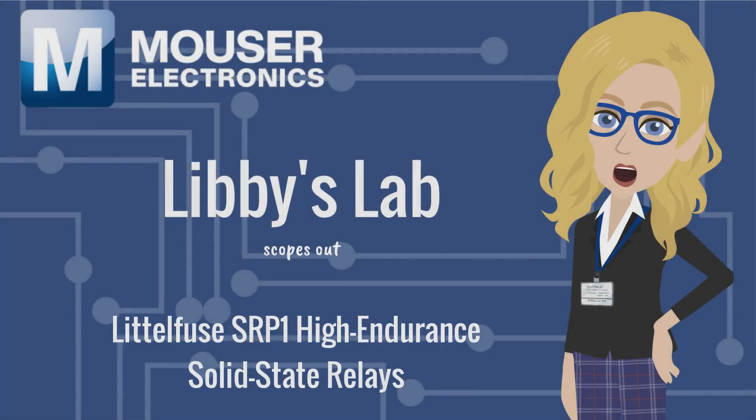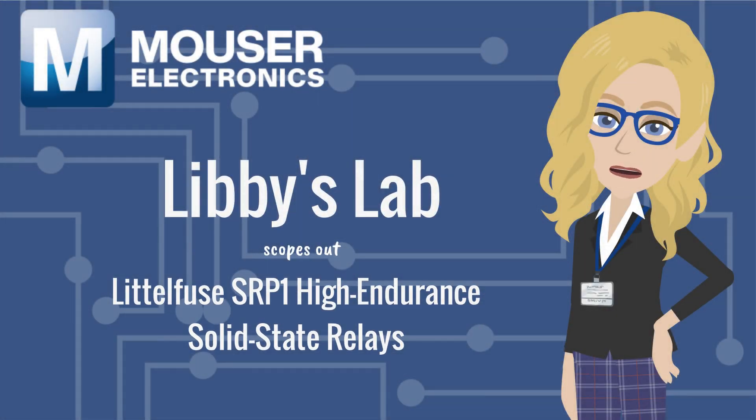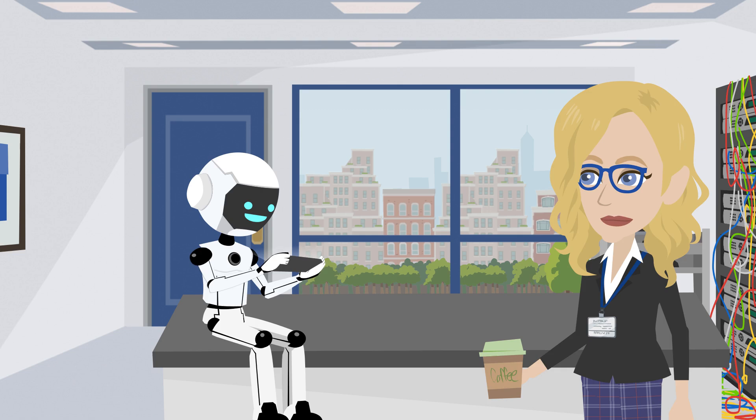Libby's Lab scopes out the LittleFuse SRP-1 High Endurance Solid State Relays. I want to upgrade your mechanical relays to solid state. I think we should try out the LittleFuse SRP-1 High Endurance Solid State Relays.